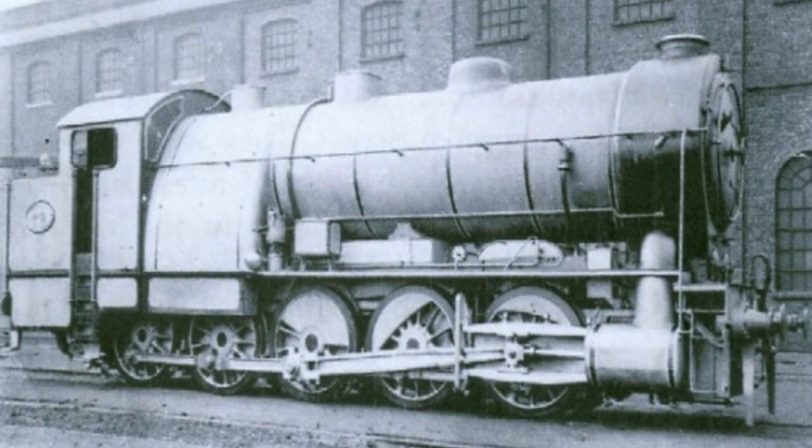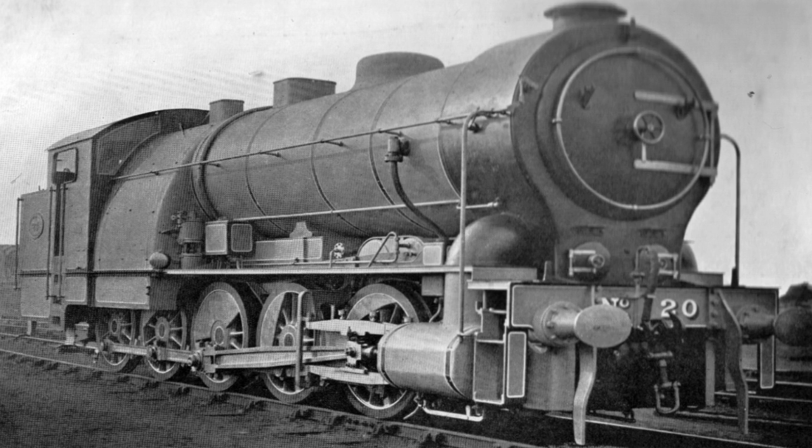It was the first 10-coupled steam locomotive in Great Britain. Politics were the sole motivation for building this locomotive, in order to block the passage through Parliament of a new rival scheme for an electric railway.